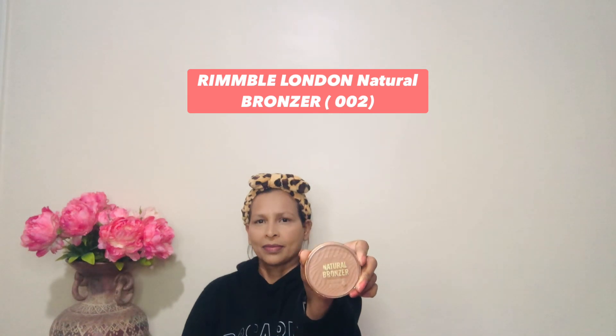Next I'm applying a powder bronzer from Rimmel London Natural Bronzer in shade double-zero-two. I'm applying it on the cheekbones, forehead, and jawline to add some warmth and dimension to the face. I'm also using my finger to apply the bronzer on the nose — I find this is the best way.